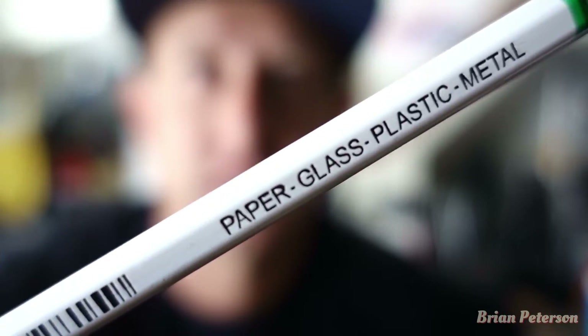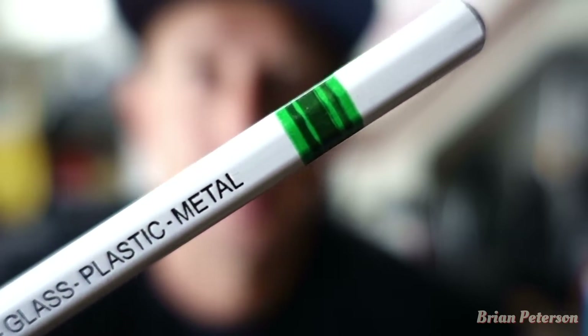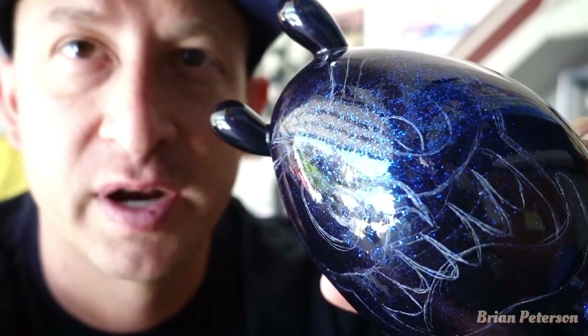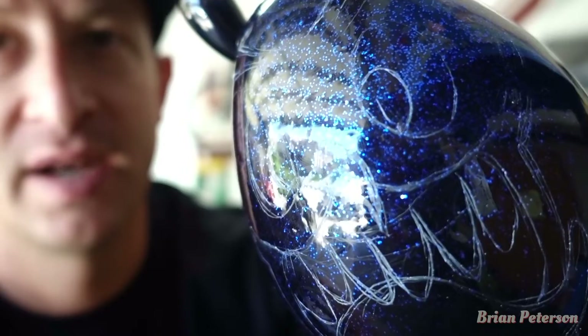Now that I have it painted all black, I use a Stabilo pencil — it's like a wax pencil. Paper, glass, plastic, metal — you can write on everything. This is what I use to draw out a template of what I want it to look like before I paint the face on there and give it some personality. So I took off the arms and I'm gonna do some stuff on there.